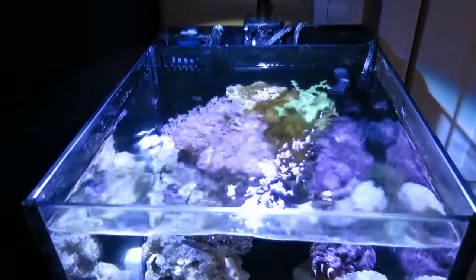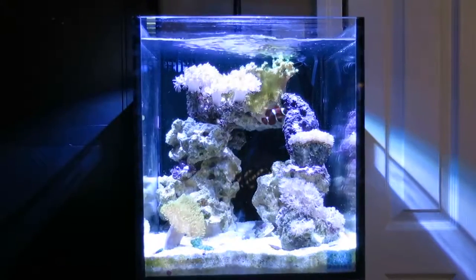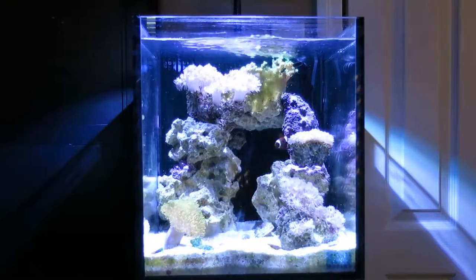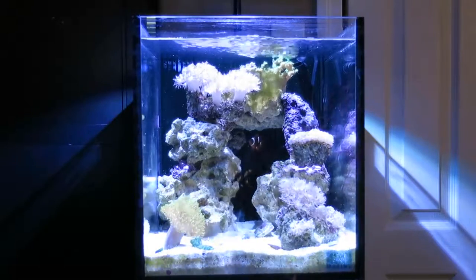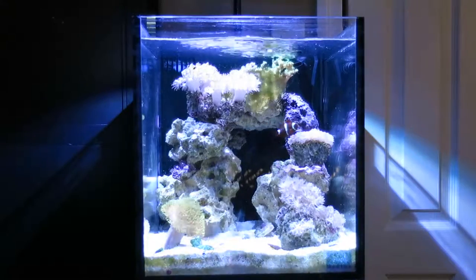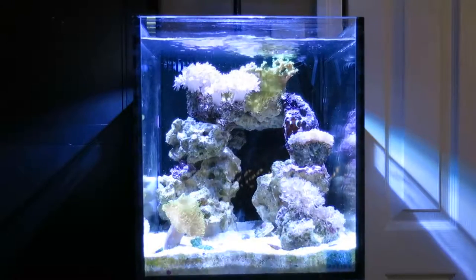One thing you might notice is the rock structure has changed quite a bit. You'll notice in this front shot that I've rearranged all the rocks a lot. I've made kind of a larger cave structure here, and I think all the rocks are still in there from before — the same amount of live rock and everything.